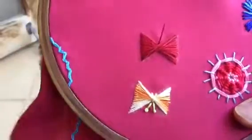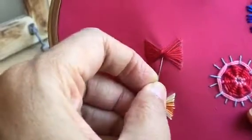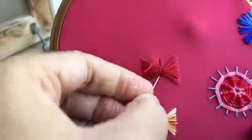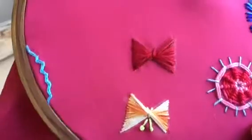Now I need to put two stitches here in the middle so that it gives it that butterfly look. Without this it looks a little unfinished to me. So I put two stitches here like this.